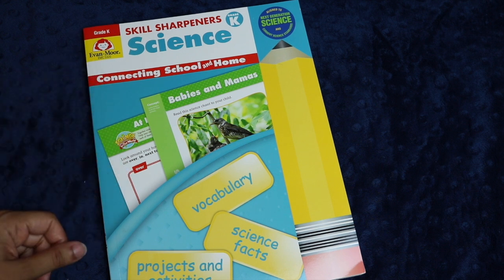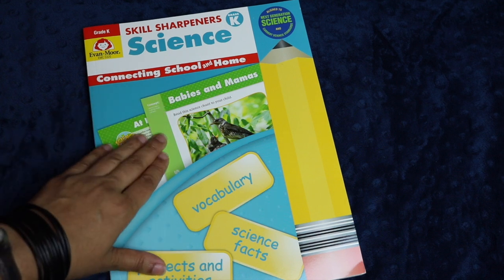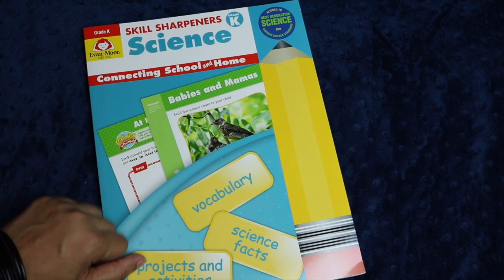If you've been following our homeschool for any length of time, you know that we've been using Evan-Moor for the last three years or so. Recently I became an affiliate for them, so they have sent me a few notebooks in exchange for my honest review here.